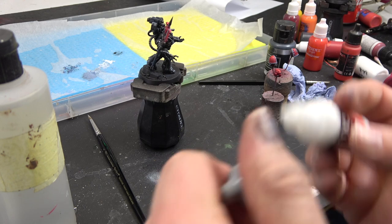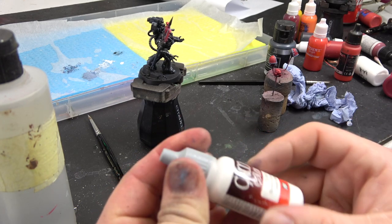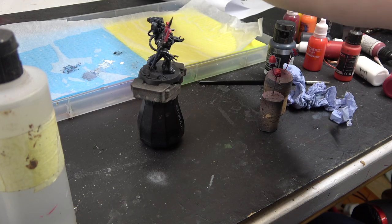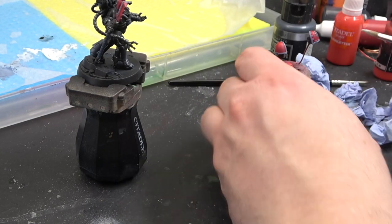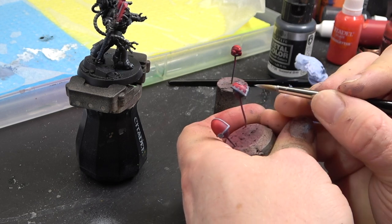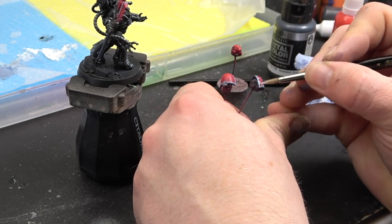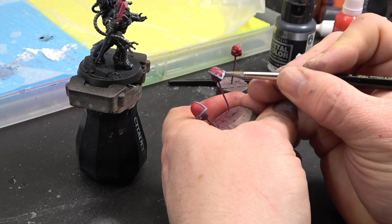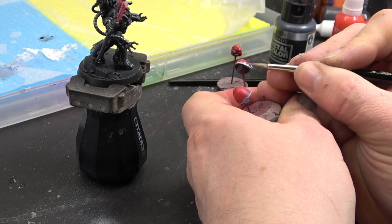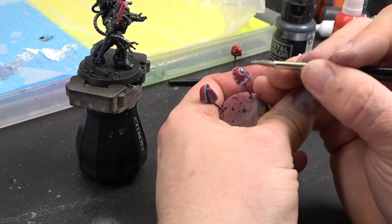This is where we're going to see the white start to come to life. With a little drop of Dead White from Vallejo's Game range, I'm going to start mixing that into the Fenrisian Grey. We want to build up the mixture of Fenrisian Grey with Dead White, pulling it up to the highlighted areas, leaving some Fenrisian Grey in the shadow areas. The Dead White mixed in will give a really nice highlight and make it pop.